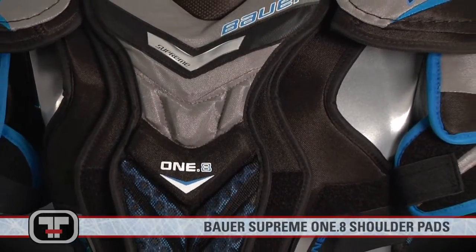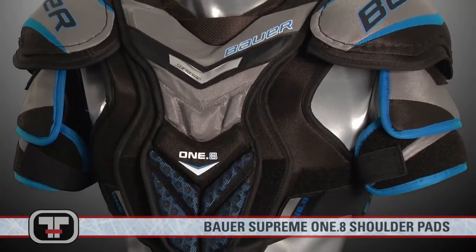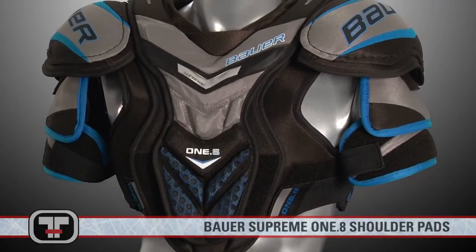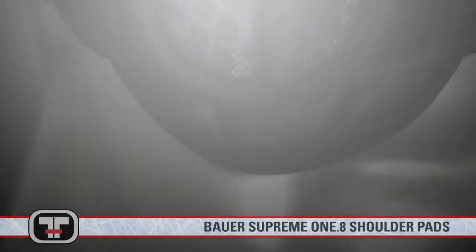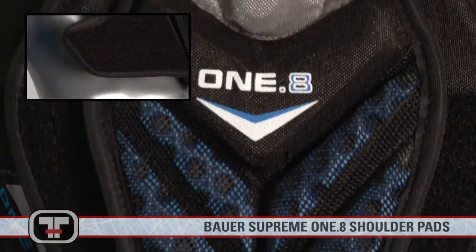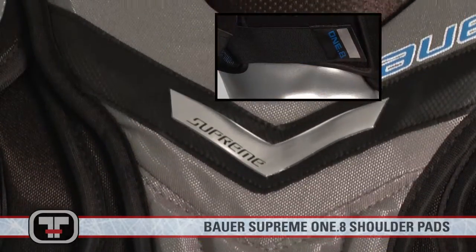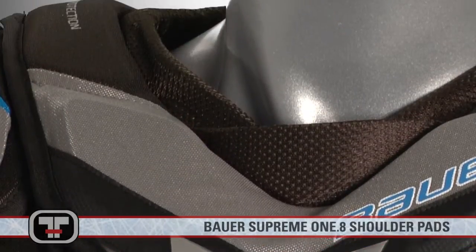Coming in just below the NXG's are the Supreme 1.8 shoulder pads by Bauer. The 1.8's provide a natural, close to the body fit giving you maximum mobility and protection. Bauer's patented pre-flex chest panel construction allows the whole front section of the 1.8's to be close and move with your body, ultimately giving you the feeling that the shoulder pads aren't even there.